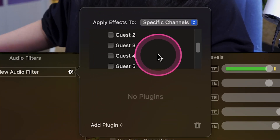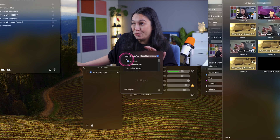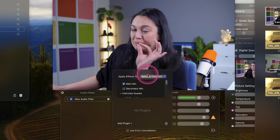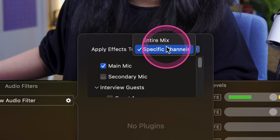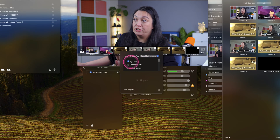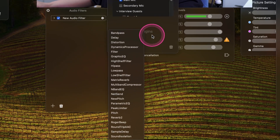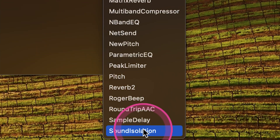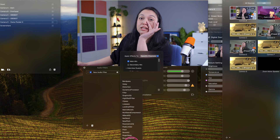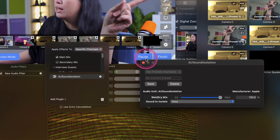Just know these are things you can also apply to any of your guests that might come into your show — they might not have great audio, maybe there's something you can do to it. Or you can put things onto the entire mix. With our new audio filter on specific channels connected to this main mic, we're going to add a plug-in. I'm going to scroll down here to the bottom to Sound Isolation. Are you ready for this? Oh my gosh, I don't think you are ready for this.